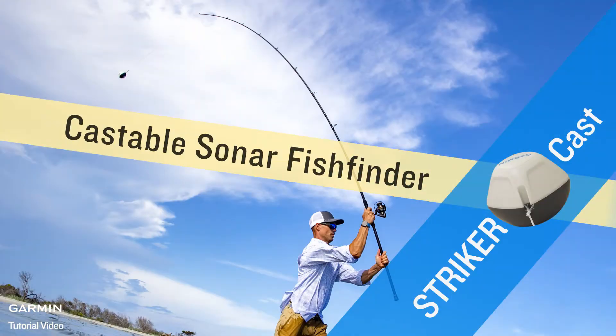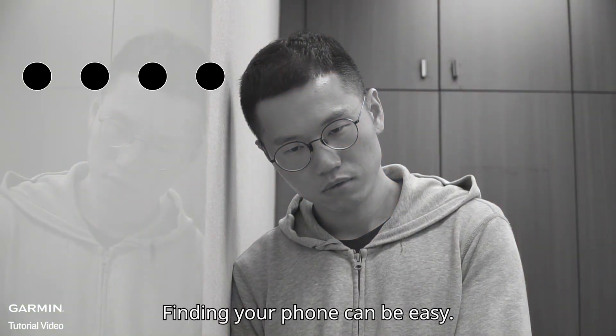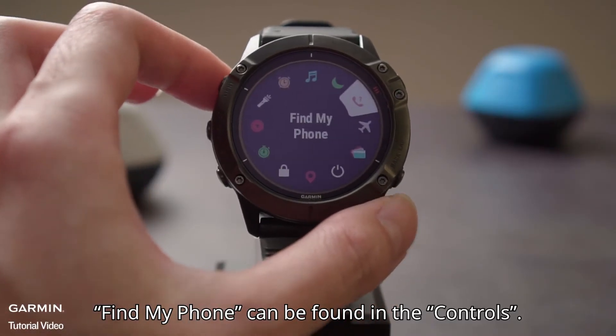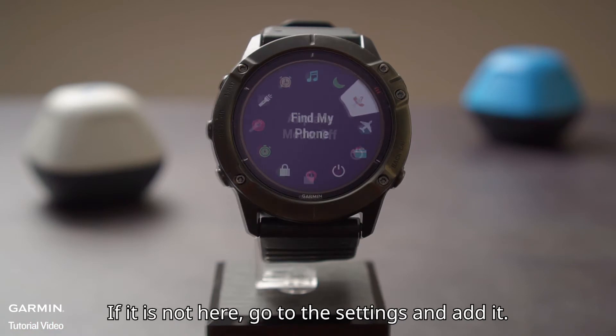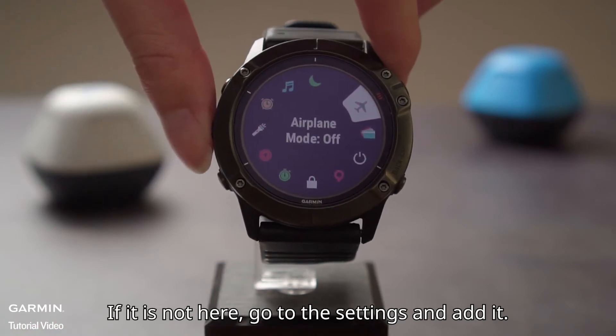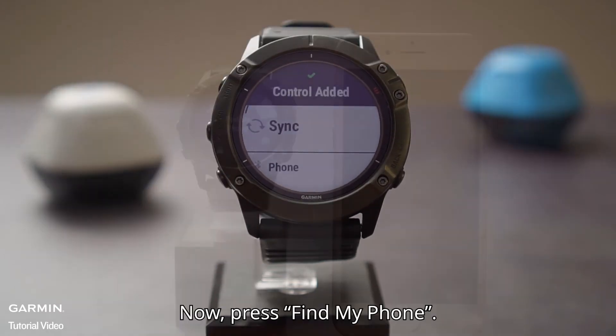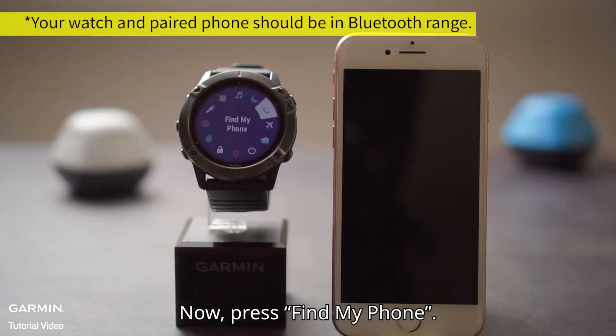STRIKER comes. Finding your phone can be easy. Find My Phone can be found in the controls. If it is not there, go to the settings and edit. Now, press Find My Phone.